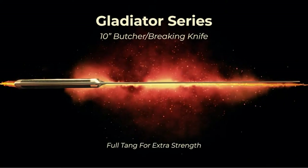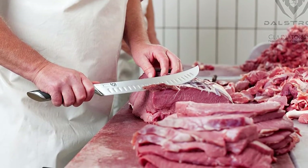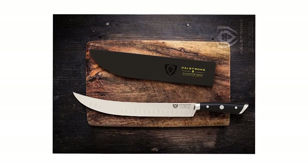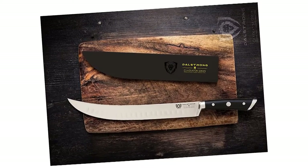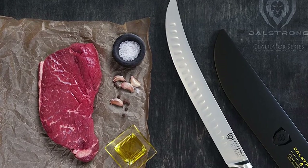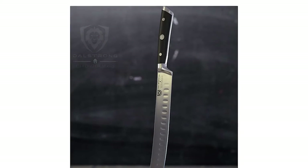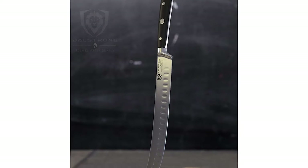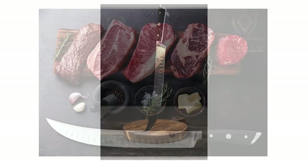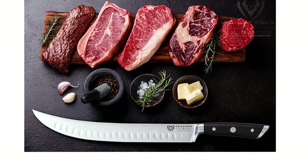Incredibly razor-sharp, full-tang, imported high-carbon German steel with a hand-polished edge at 16–18 degrees per side. Precisely tempered and stain-resistant. Award-winning design with satisfying heft, premium materials and quality feel. The luxury imported black G10 GeroLite military-grade handle is triple-riveted with a grip that ensures comfort and maneuverability. This knife is expertly crafted to masterfully slice through flesh, break through cartilage, and trim fat from beef, pork, poultry, fish, and other meats. Engineered to perfection at 56-plus Rockwell hardness and hand-polished to a satin finish.